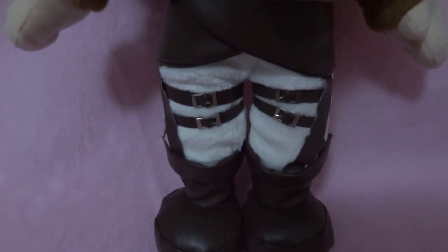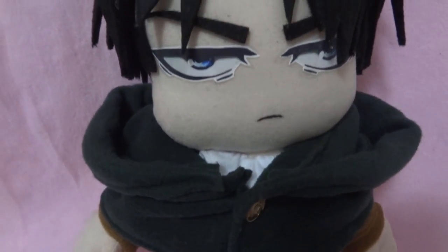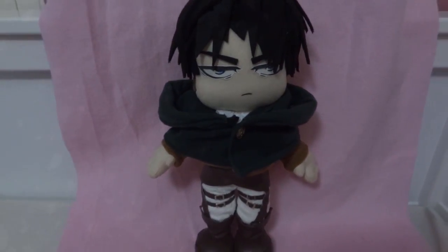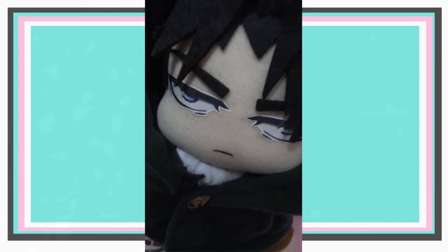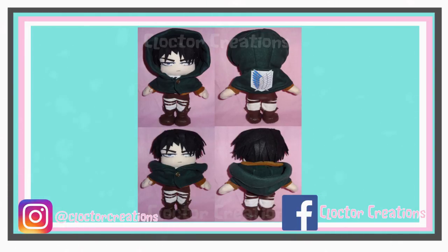There we go - there's Levi, he's pretty much done now. That's actually the final piece for the Levi plush, so his Making Of video will be coming soon. I hope you found this video somewhat helpful. I promise I'll do another video focused specifically on hoods. If you need a poncho without a hood, that's covered here. You can catch up on my behind-the-scenes stuff on my Instagram and Facebook page. See you in the next video!